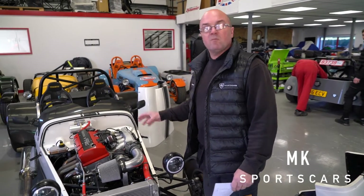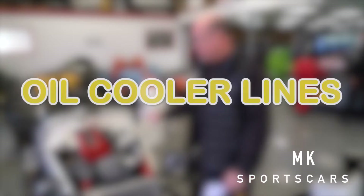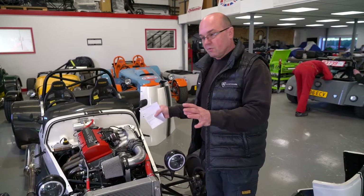Well here we go, S2000 time. We're going to talk about plumbing — plumbing of oil and water. We've had a few questions, so we're going to try and help you out here.